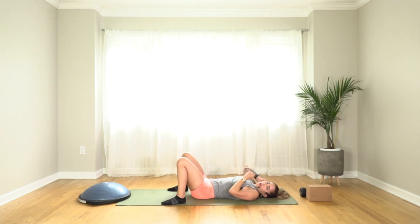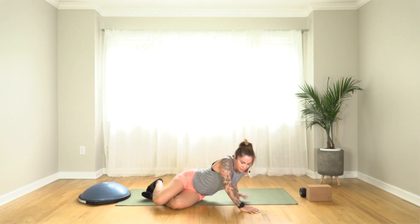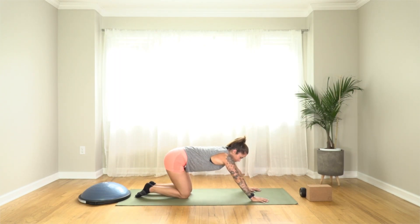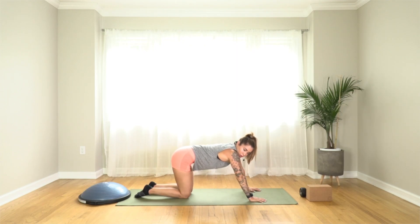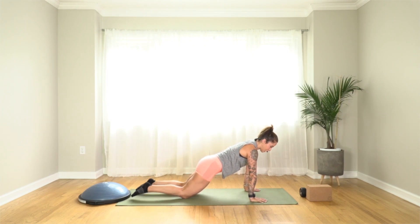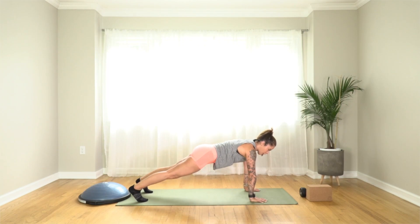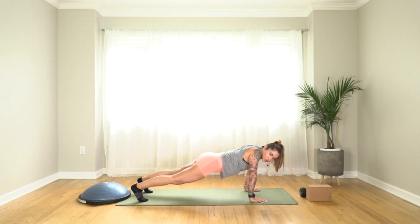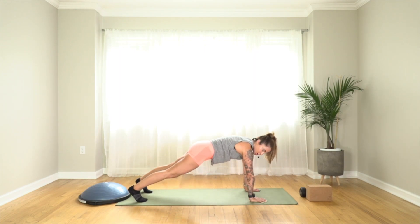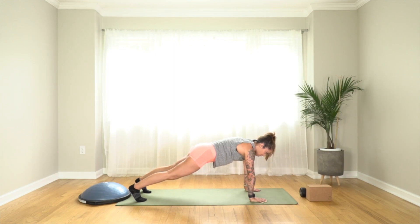The next move we're going to do is a plank hold. Come onto your hands and knees. Before we even go into it, make sure you've braced your core — find that core brace. Option 1 is here on the knees — this is the plank hold. Option 2, come up off the knees — this is the plank hold. Be sure you're not sinking into your shoulders or sinking into your hips. You're going to push up and away. This is your core hold — legs are strong.